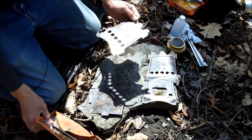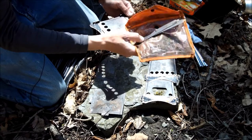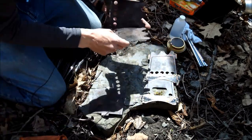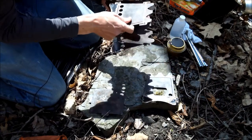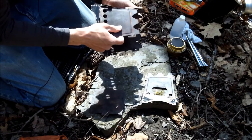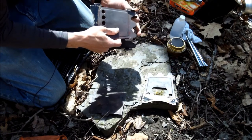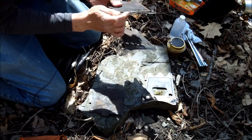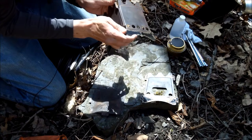You just saw it taken apart, and it goes as thin as something like that, so it can go in any backpack, any day kit. And it's primarily a twig stove, so you can burn twigs in it, you can burn wood in it, and I like to do that very much.